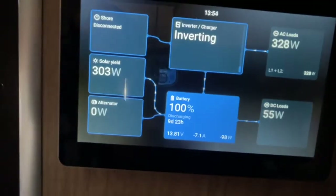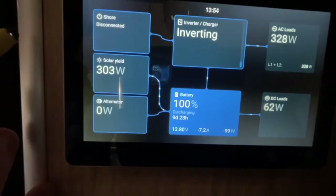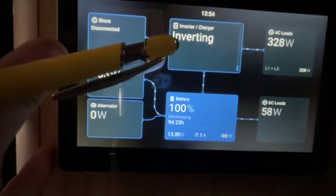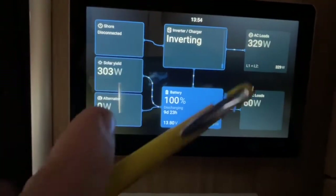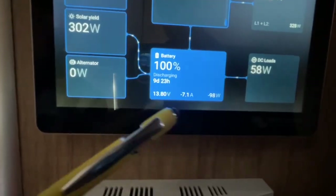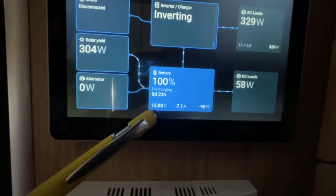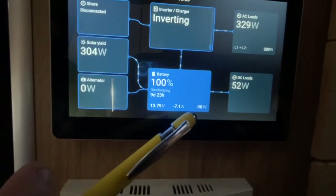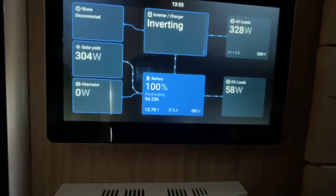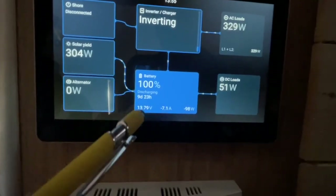That's a quick overview of the new Victron user interface. I think it's a great upgrade — it's easy to navigate, the alternator charging and solar are clearly displayed, and it's easier than the last version. The most important feature a lot of people will love is right where it says 'Discharging' and gives you a time remaining in days or hours — how much time you have left on battery power running whatever you're running. That's the number most people want to know, and there it is. Hope this helps!